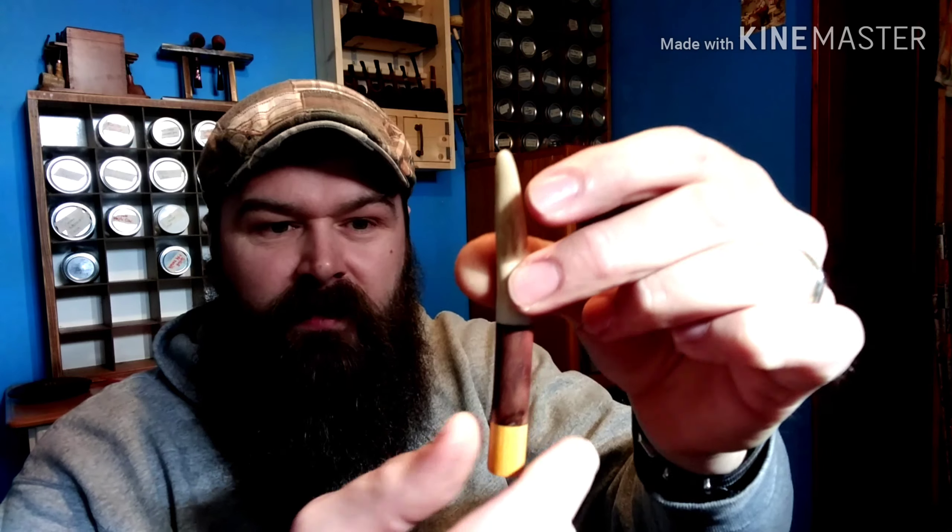Got some more deer antler with a walnut and an Osage Orange foot on it. Osage Orange is extremely dense wood and you never have to worry about it burning out. I've got a couple pipes made from Osage Orange and I've had no issues — one I've smoked quite a bit, no issues out of it whatsoever.